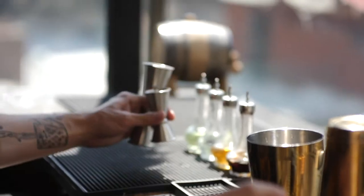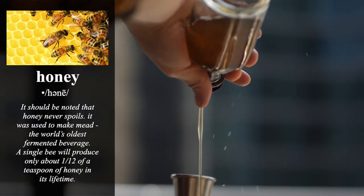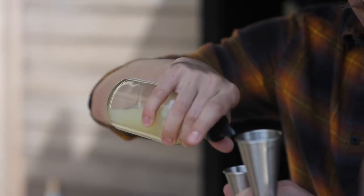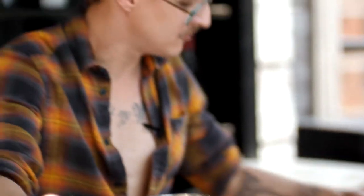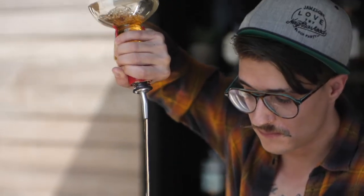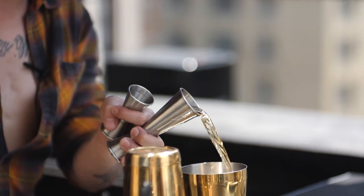Just three-fourths of the honey syrup, three-fourths of our fresh squeezed lemon juice, and two ounces of our Kentucky bourbon.